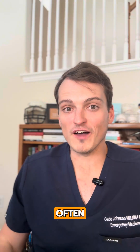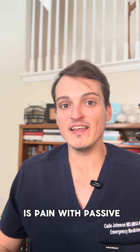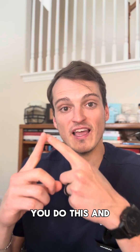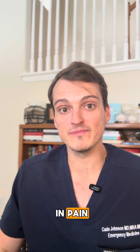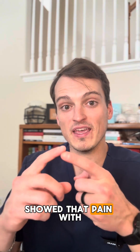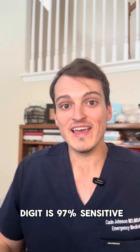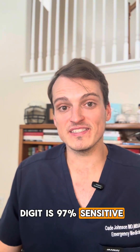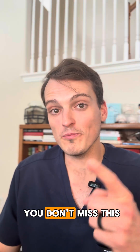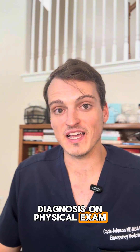And finally, number four — often the most sensitive sign — is pain with passive extension of the digit. You do this, and the patient will jump in pain. A 2017 study in the journal Hand showed that pain with passive extension of the digit is 97% sensitive, so it is the most early reliable indicator to make sure that you don't miss this diagnosis on physical exam.